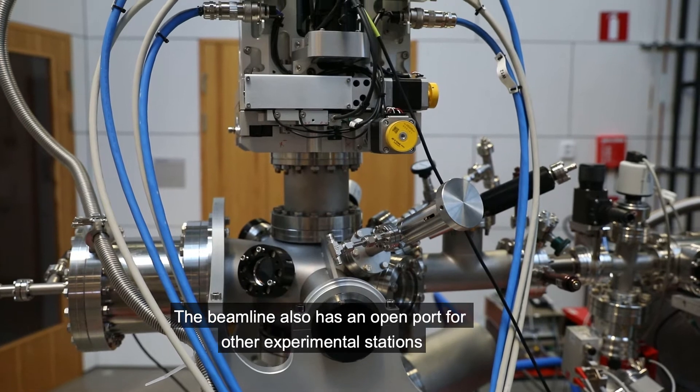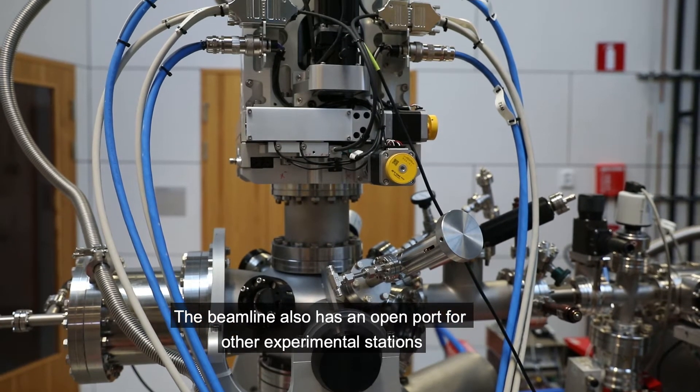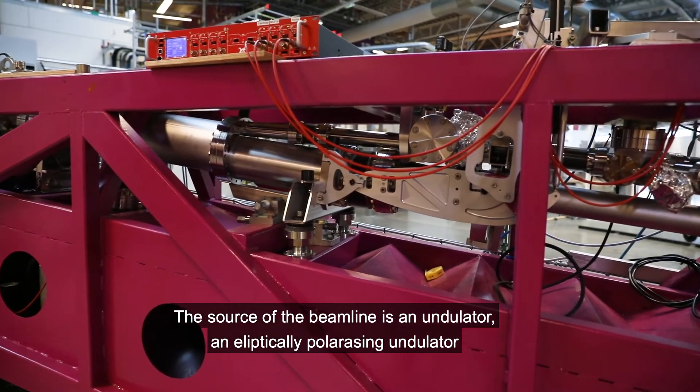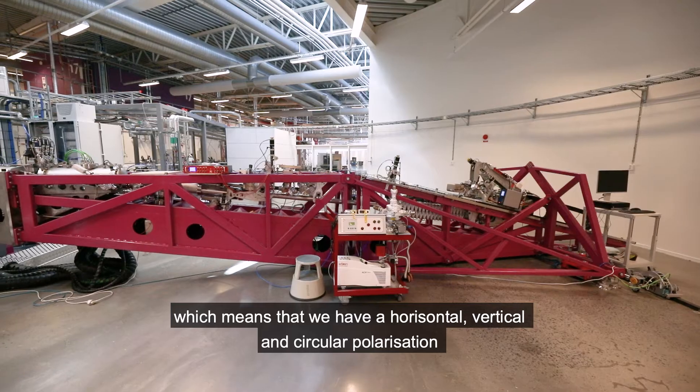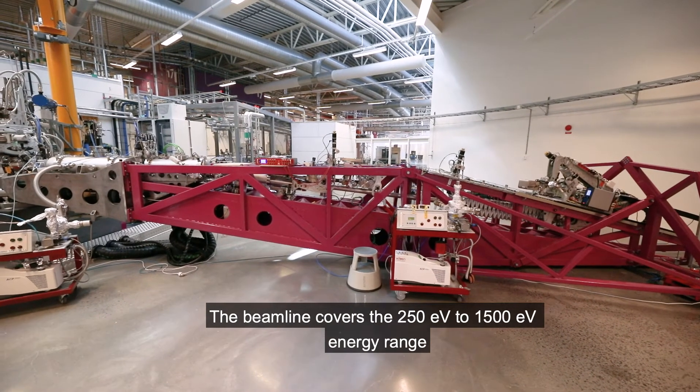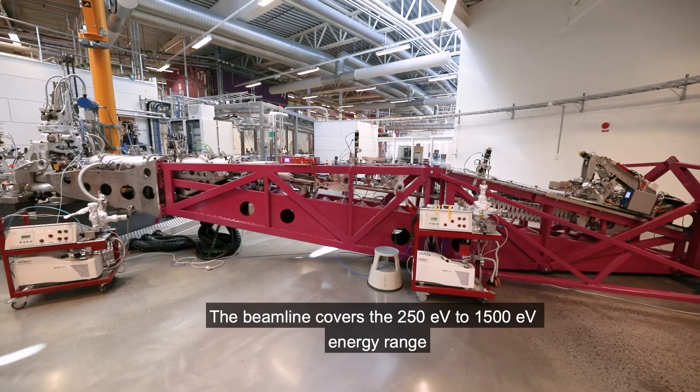The beamline also has an open port for other experimental stations. The source of the beamline is an undulator — an elliptically polarizing undulator — which means that we have horizontal, vertical, and circular polarization. The beamline covers the 275 eV to 1500 eV energy range.